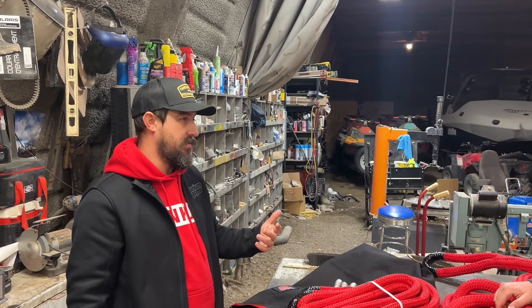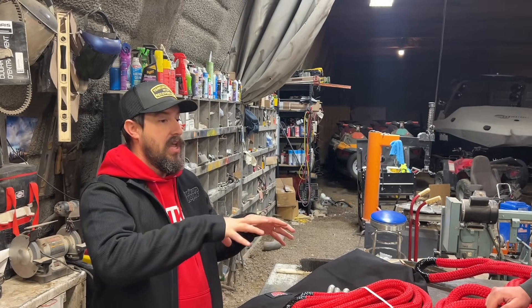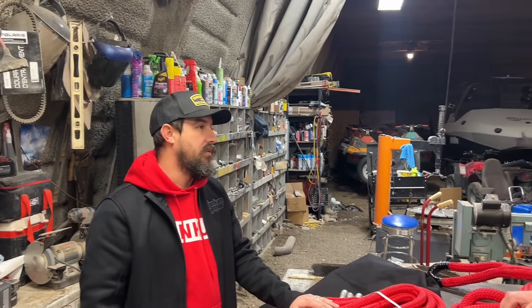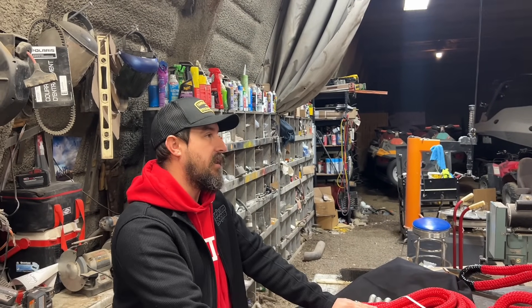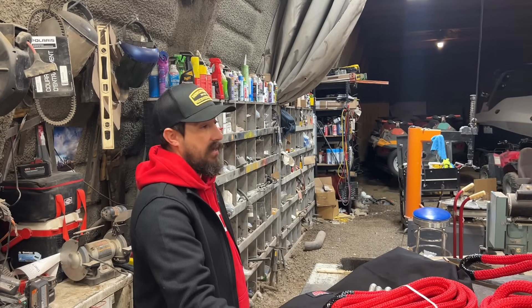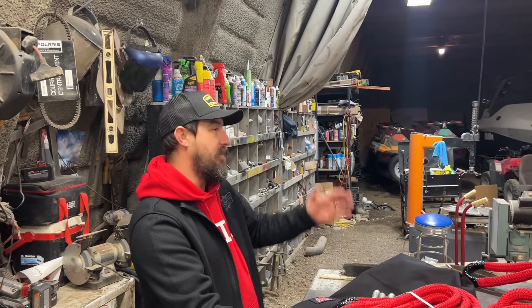Here's what's cool — now when something's stuck you don't have to think 'what's the biggest thing we have to pull it out?' Now you think 'what's the biggest rope we have and what is it rated for?' You can start looking at smaller pieces of equipment as recovery vehicles that weren't an option before. Your side-by-side can now get your service truck unstuck when before you would have had to bring the backhoe out.